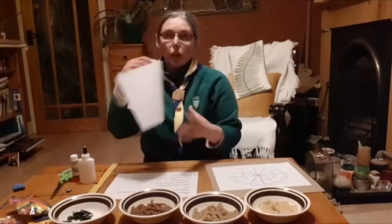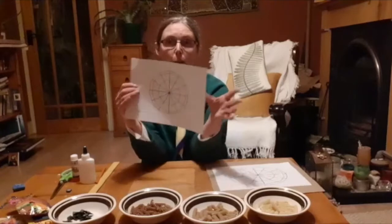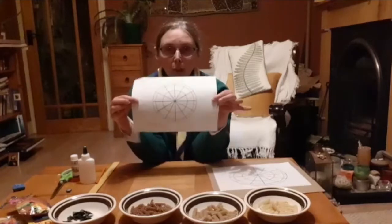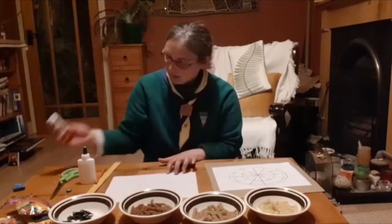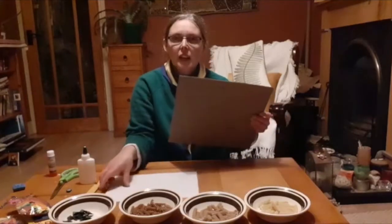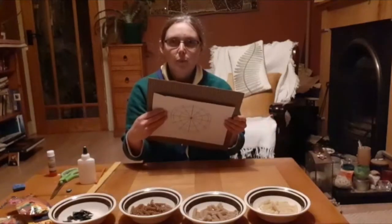So this is the one I'm going to use. Because it's paper it's a little bit flimsy, so you need to make it a bit stronger. Get your stick glue, put it on the back, and then stick it to your cardboard like so.